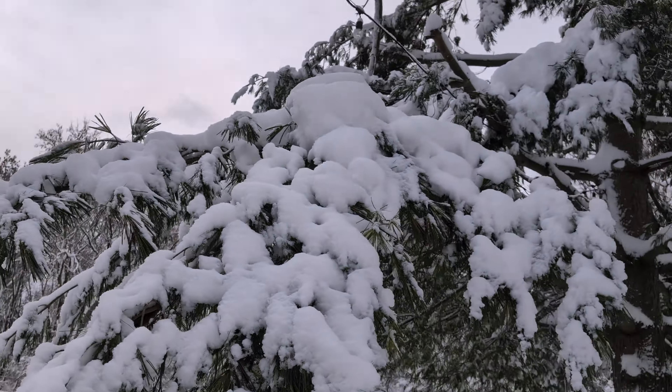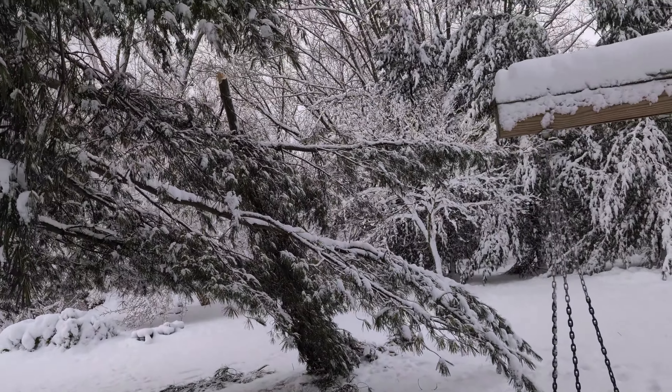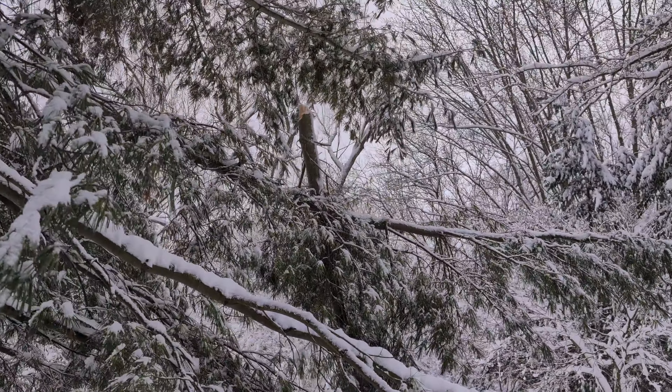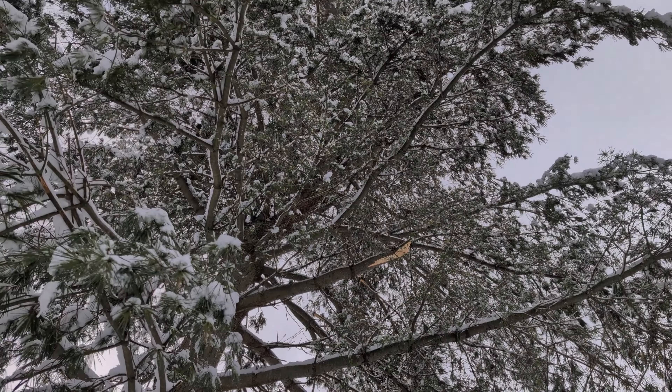These limbs are really long and they get caked with snow. Snow is wet and heavy and then they just snap — so here's the latest casualty. That's thick enough we'll get some firewood out of that, but what a bummer. Oh well, at least it was way up there — this is one that was too far up.